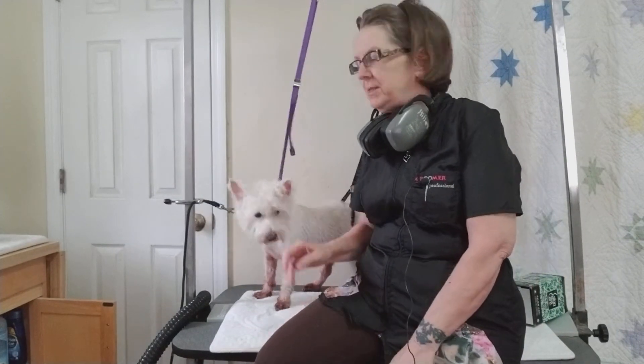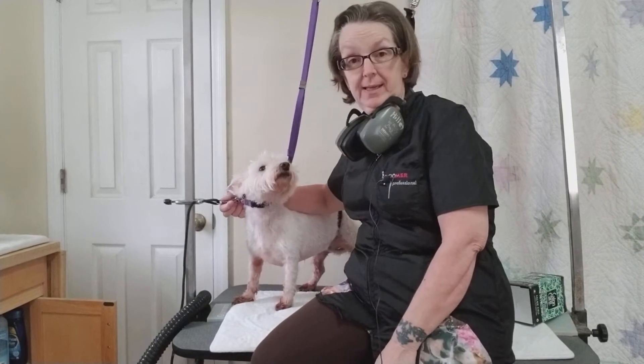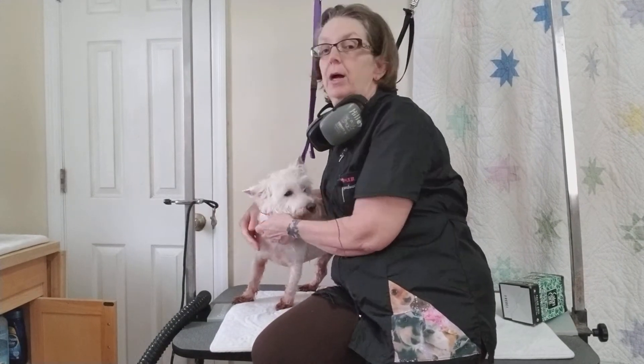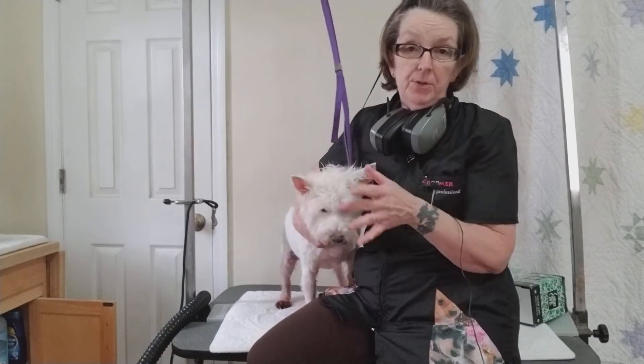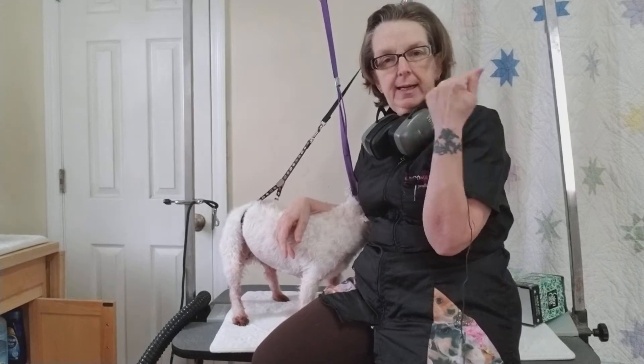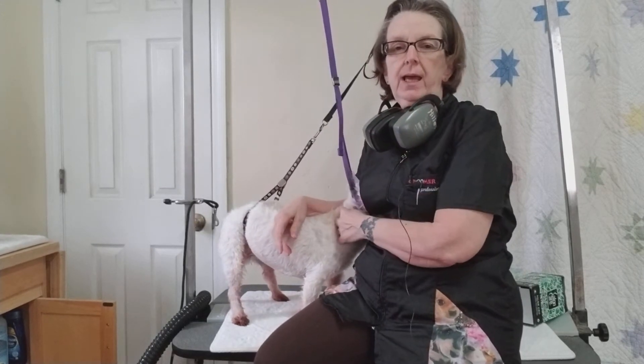There we go, now we're back in focus. It's me again, and I still have Snickers on the table. She's probably already long gone home by the time you see this, so she wasn't on the table forever. But at any rate, I want to talk to you a little bit about ear safety and our hearing.